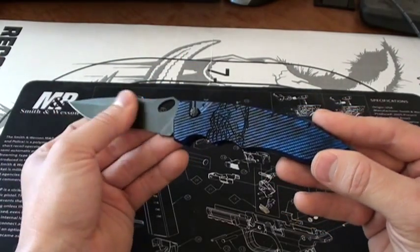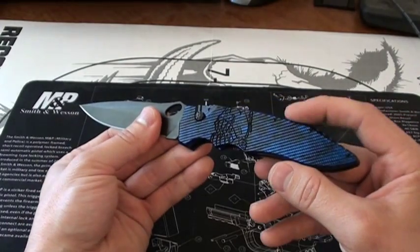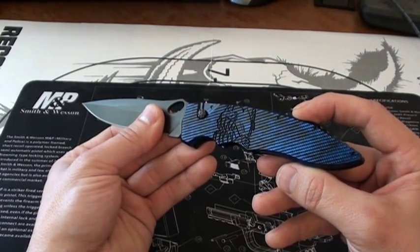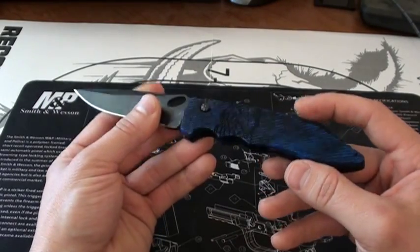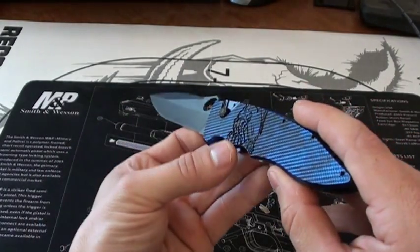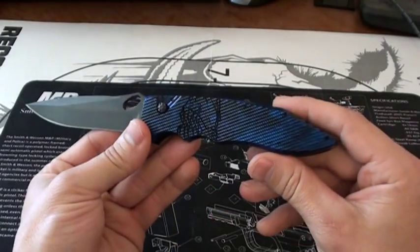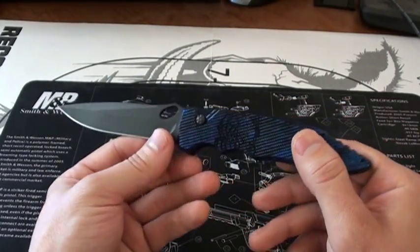It comes black coated — I think all of their knives actually come black coated — with anodized aluminum 6061-T6 handles, positioned for tip-up carry. It has the Piranha fish logo actually milled into the side of the aluminum, which is pretty cool. It's really an outstanding automatic knife for the price.